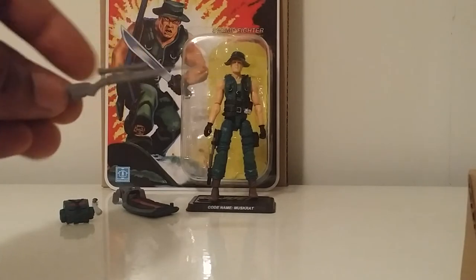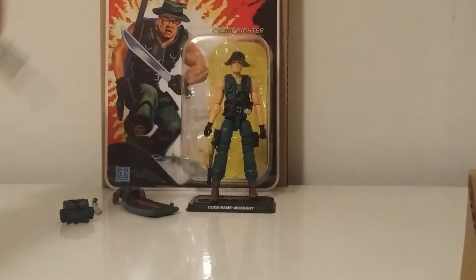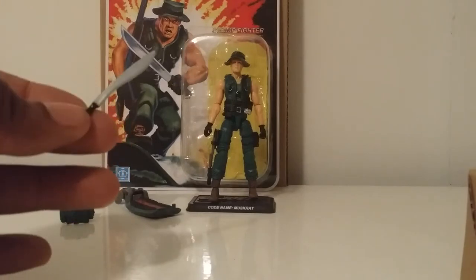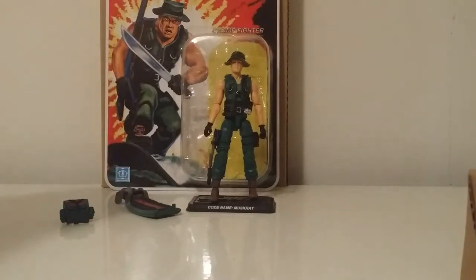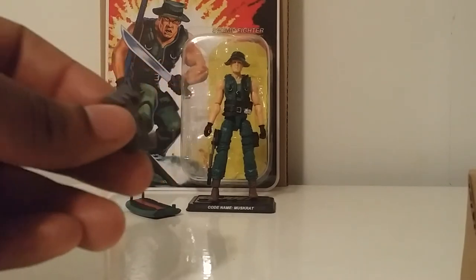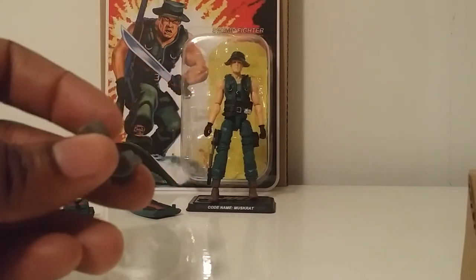He also came with a sniper rifle, his machete, and a bear trap that has a little bit of articulation on it.